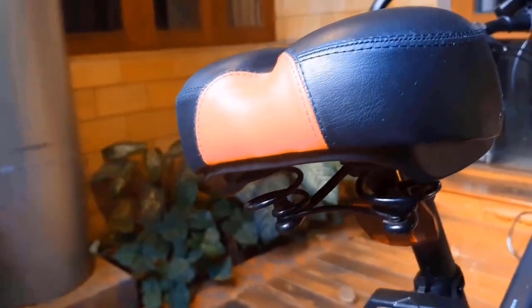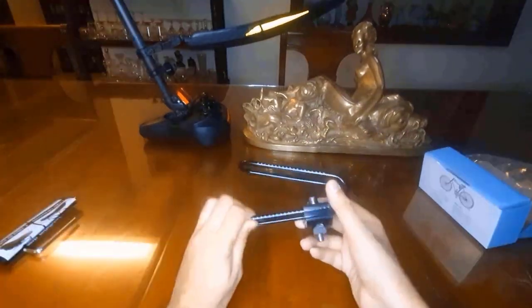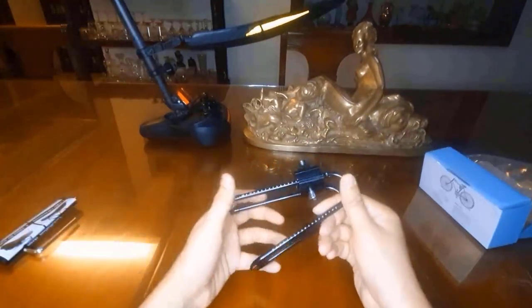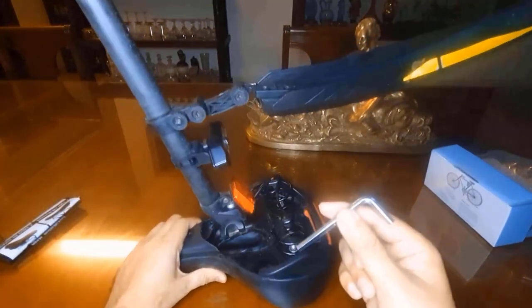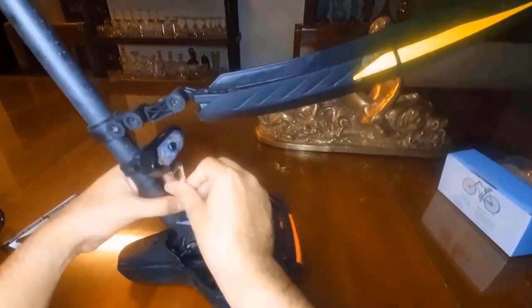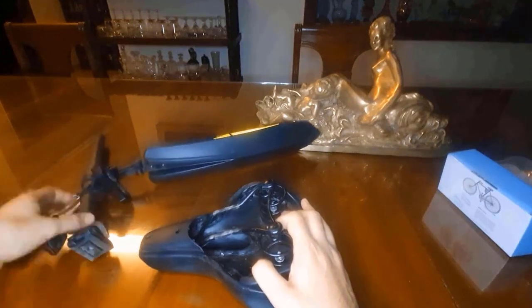Now my seat is going to become very comfortable to sit on. Let me open this and install it. This is the seat shock absorber. Now let's fit it to my seat. First, I'll remove this rod connecting to the seat with the tool they provided. It's finally out.